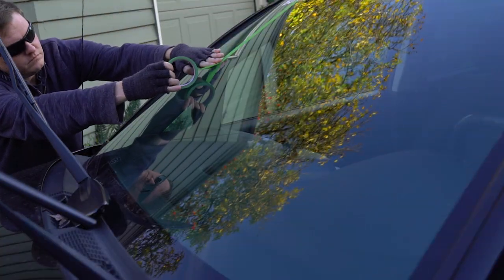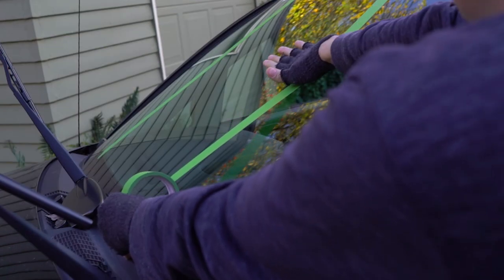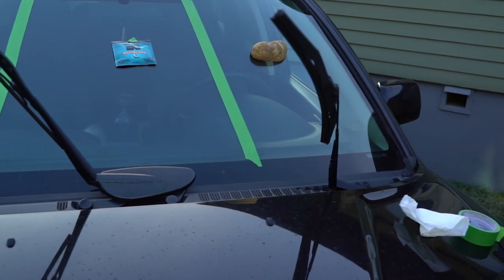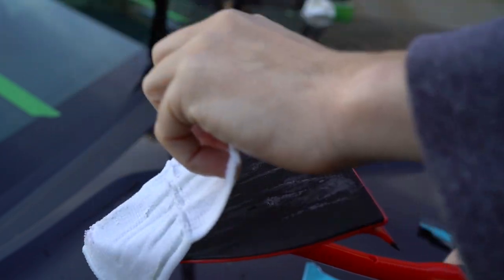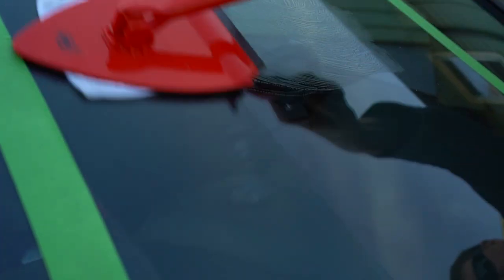To start our test, we headed outside and split the windshield into three sections using some painter's tape. One section will be for plain old water, the second for application of the Rainbrella, and third, we'll rub a potato all over the windshield because people on the internet claim that it beads water up. We ripped open the Rainbrella and slapped it right onto the end of this plastic handle, which will allow us to easily wax on and wax off.